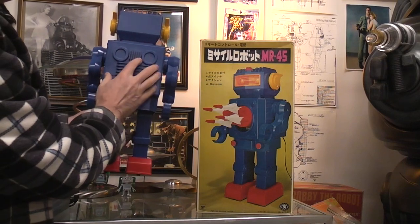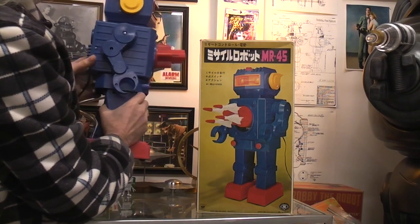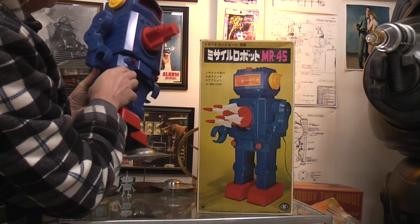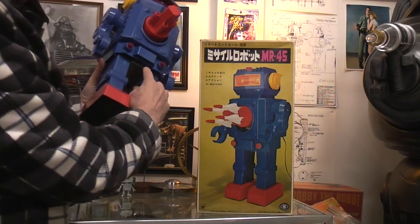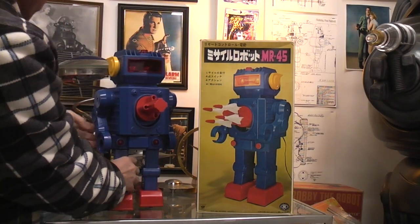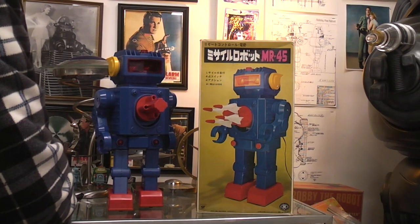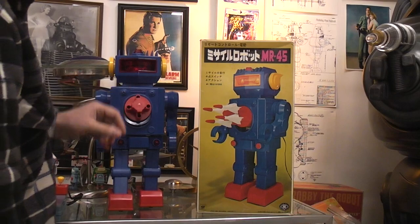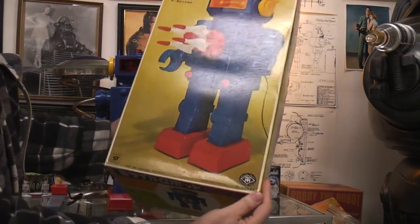There are screws here and here, so it looks like you could gain access to the back of the robot. I'm not sure how you would gain access to the lower part if you needed to work on it. So there is the giant MR-45 — it has one light up in the head. Let's see if there's anything else on the box that you might find interesting.